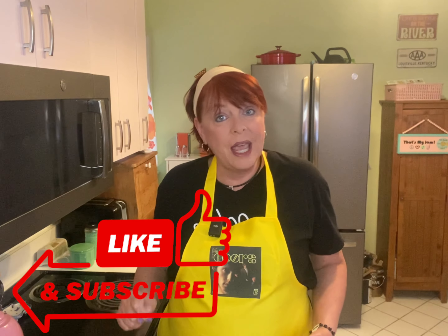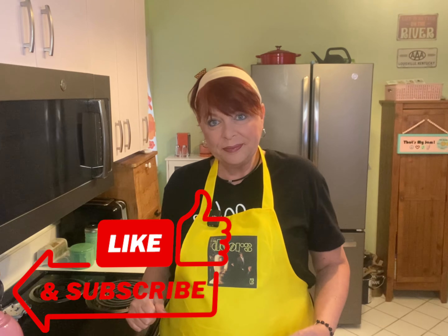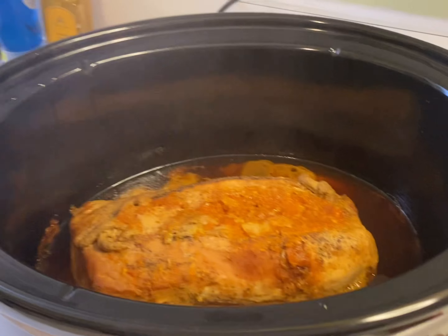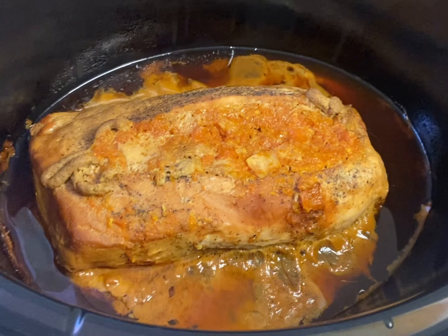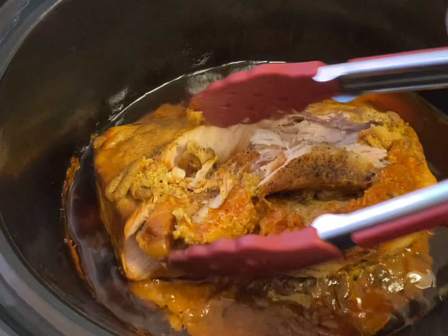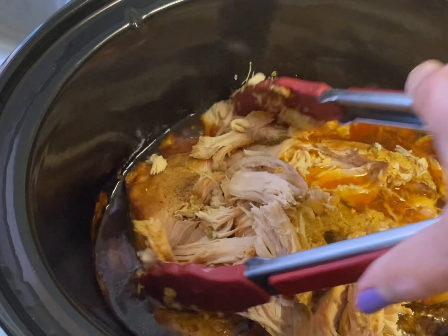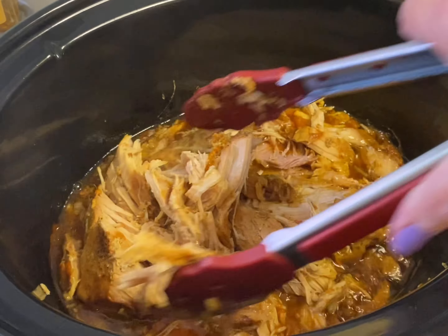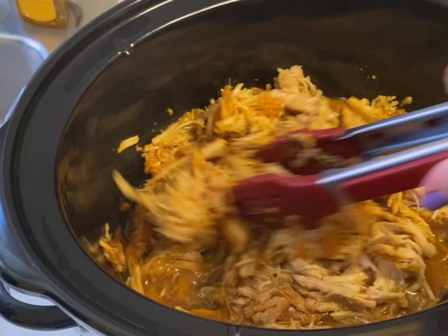Now's the perfect time to tap the like button, and if you haven't already, please consider subscribing to my channel. Six hours later, let's take a look and see what we've got — it's a beauty! I'm just gonna use some tongs, and you can already see what's happening: this meat just simply falls apart.